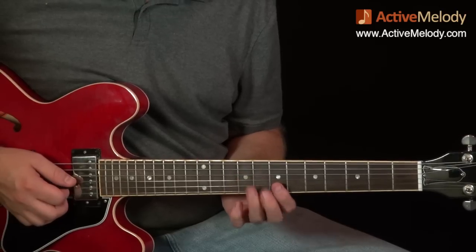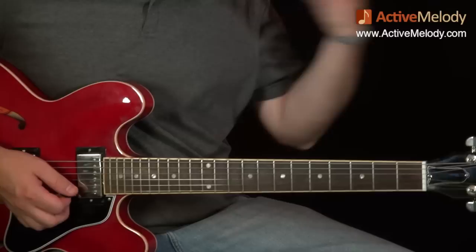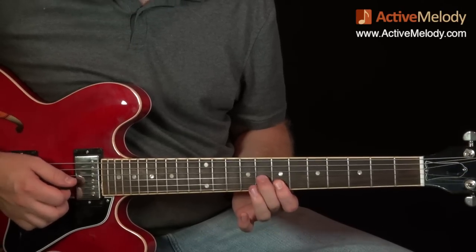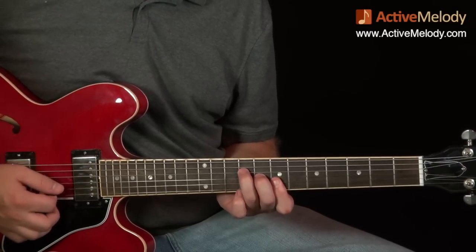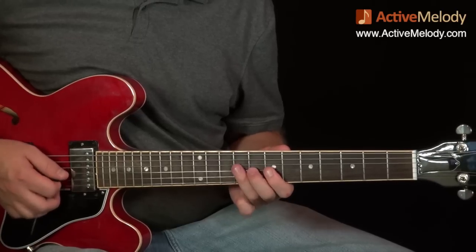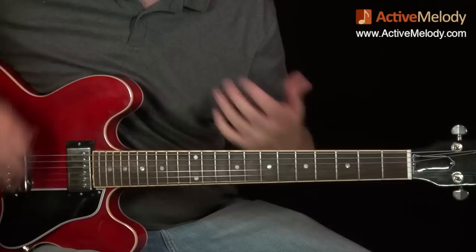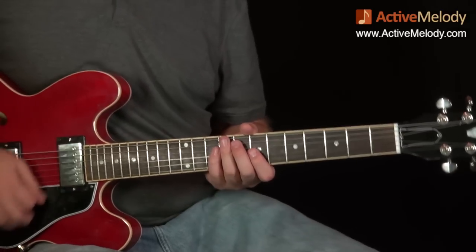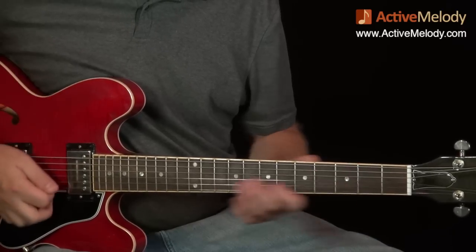Then I did some muted or ghost notes, and then played what's basically a bar chord on the seventh fret — just strings four, three, two, and one. It's the same as an F chord in first position but played up here. My pointer finger bars the first two strings on the seventh fret, middle finger on the eighth fret third string, ring finger on the ninth fret fourth string. The muted thing is just keeping the rhythm going. Let me play through this whole first part one more time as reference.